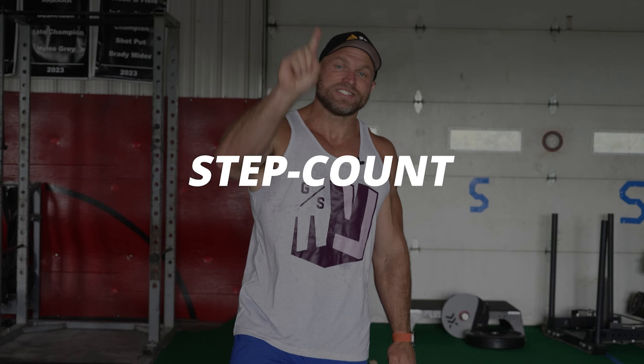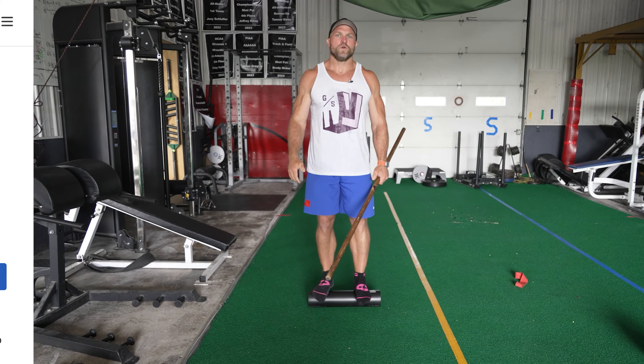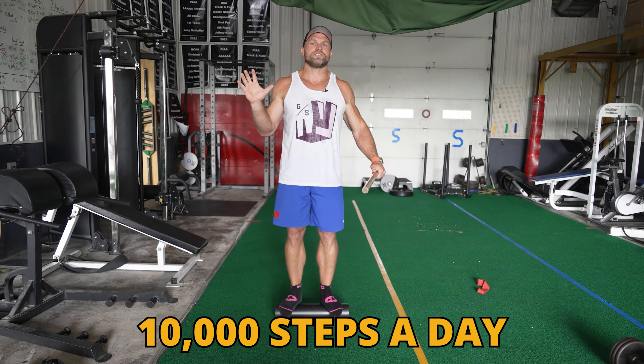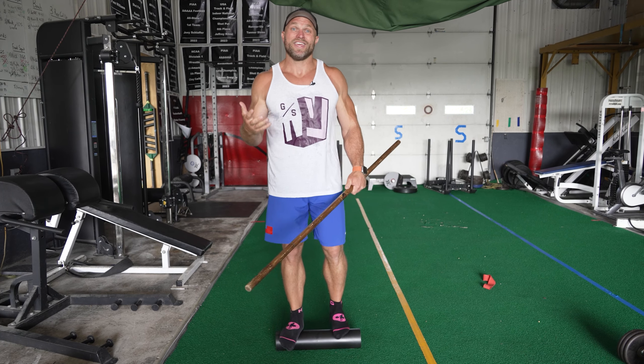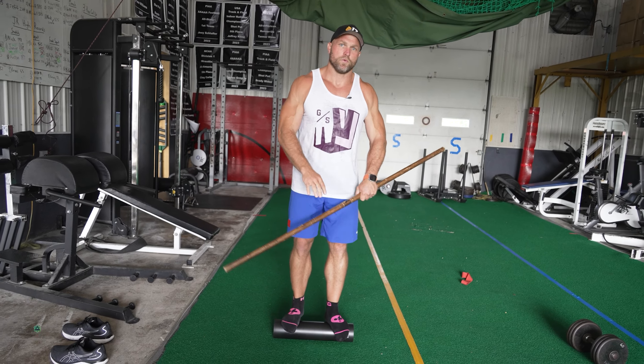The first aspect was step count. Step count plays a massive role in how long you live and how healthy you are while you're living. To optimize our living, we need to increase our step count. There's an arbitrary number of 10,000 steps per day — you can try to shoot above that — but where I would start is monitoring how many steps you're taking on a daily basis.